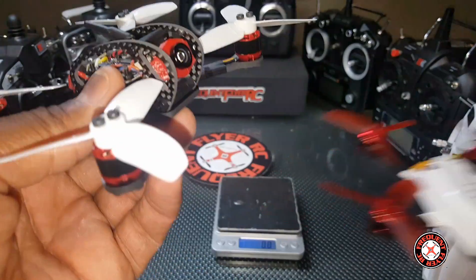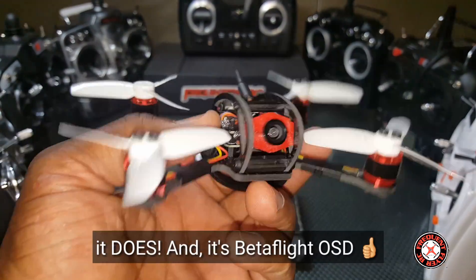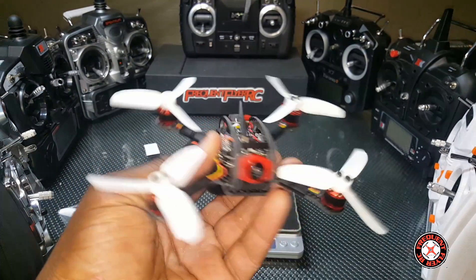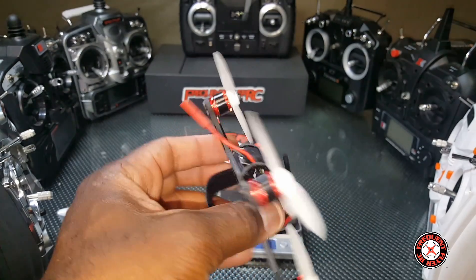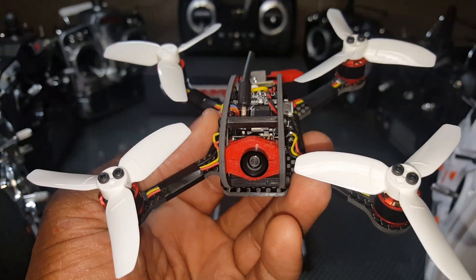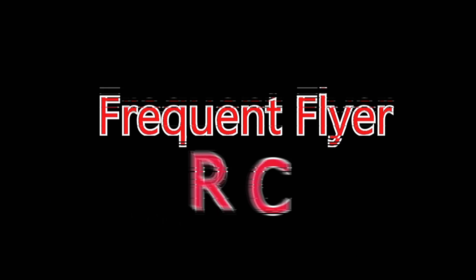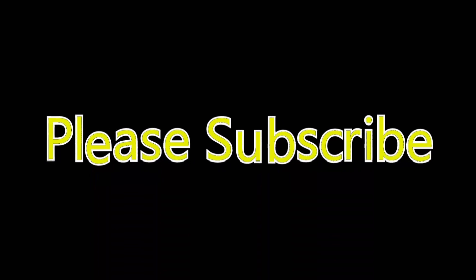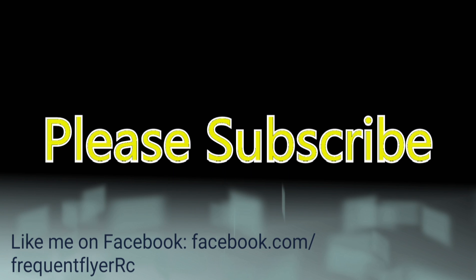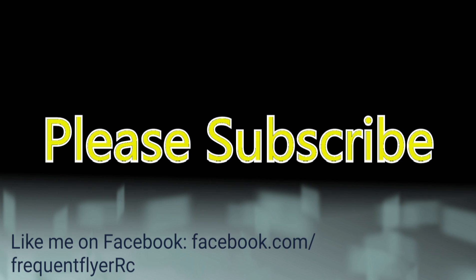It has a buzzer on it. I don't know if it has OSD yet, but we'll find out. You guys can expect some flight footage of this coming up real soon, and ultimately maybe a quick review or full review. It's the Leader 120. Thanks for watching.